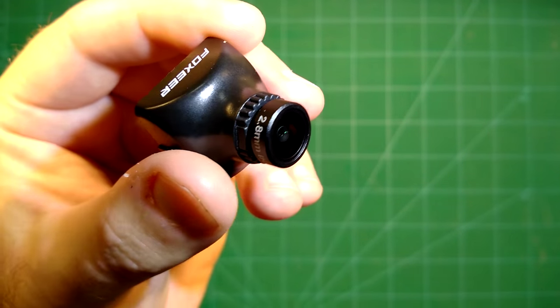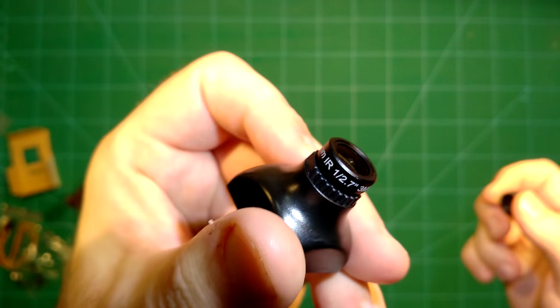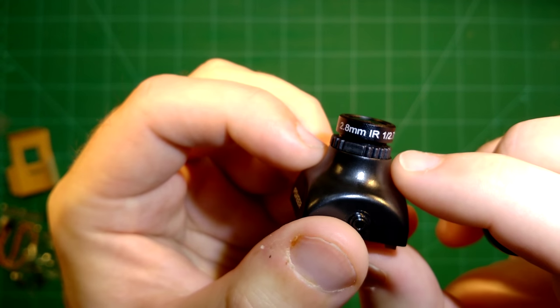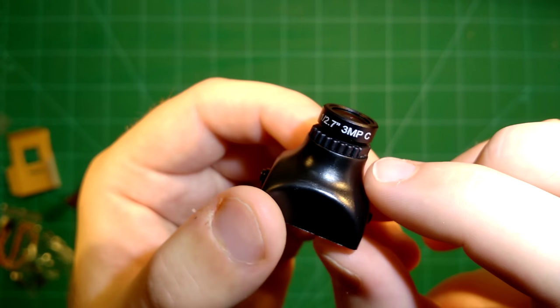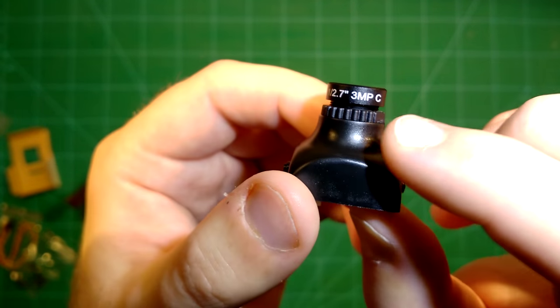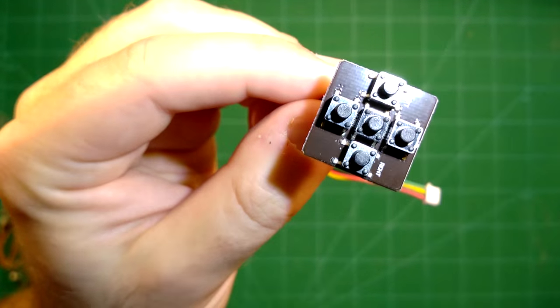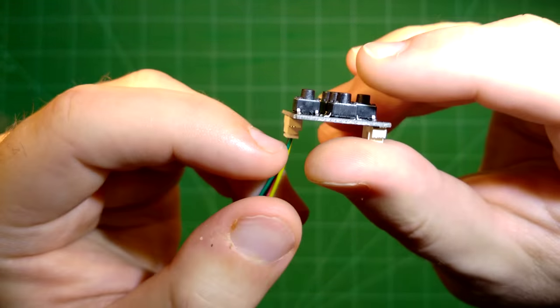Take a look at the lens — it's nicely protected here, the 2.8mm IR lens. Looks really nice. And of course, as I said, this supports full OSD and comes with your small OSD controller.